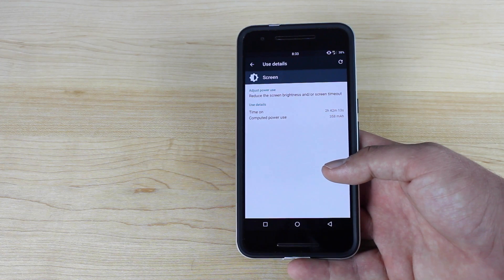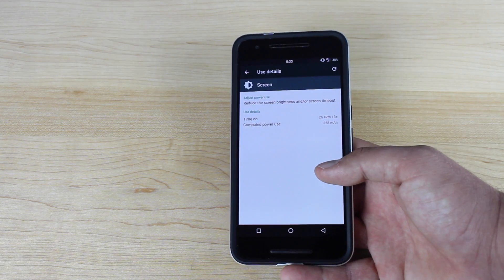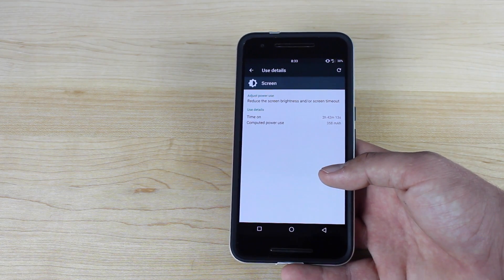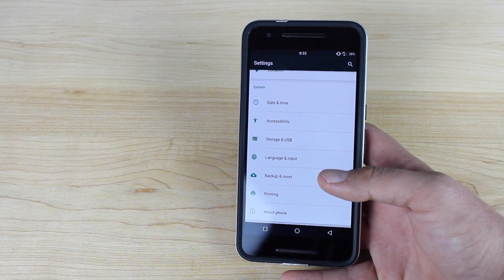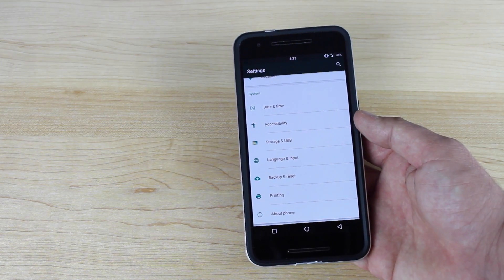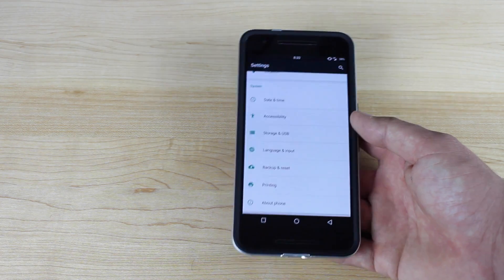Doze is also included in CyanogenMod 13. If you're wondering if installing CyanogenMod 13 on the Nexus 6P would be detrimental to your battery life, just know that battery life is just as good on CM13 as it is on stock Android. For the most part, CyanogenMod 13 is very minimal — it's not like some ROMs that give you tons and tons of features. It just gives you features that will improve the end user experience.